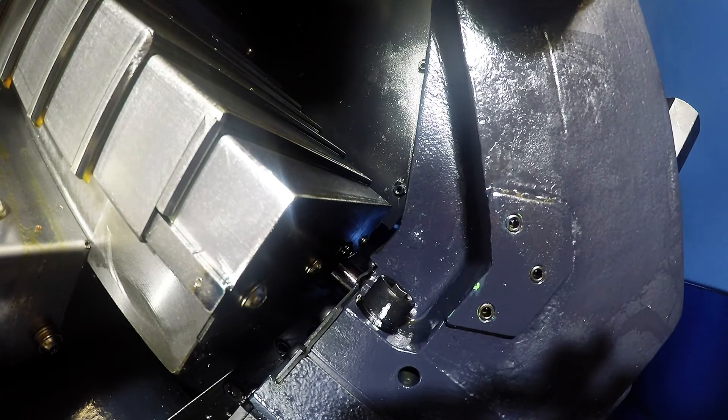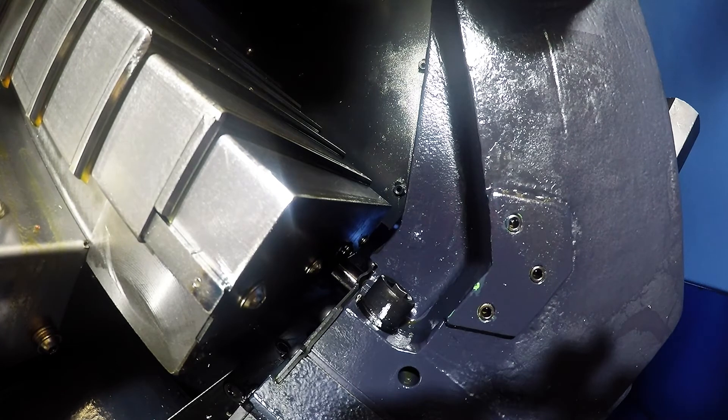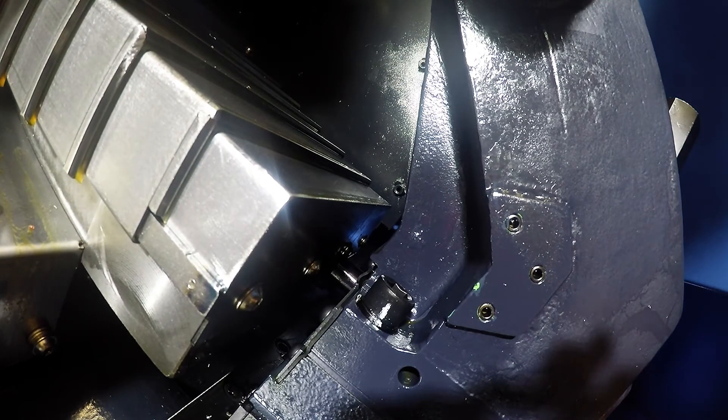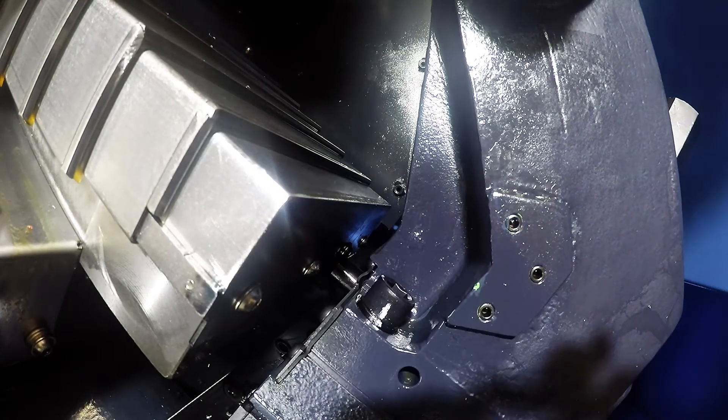The tailstock on these lathes is pretty heavy, so we can't just slide it with our hands. The easy way to move it is to use the turret. What you need to do is jog the z-axis and line up the pin on the tailstock with the hole on your housing.